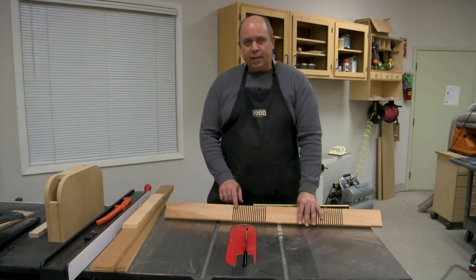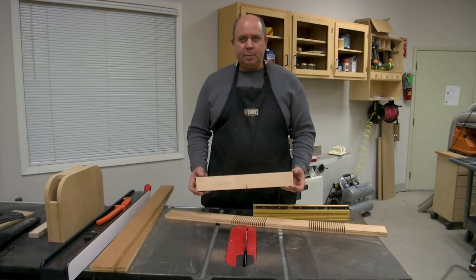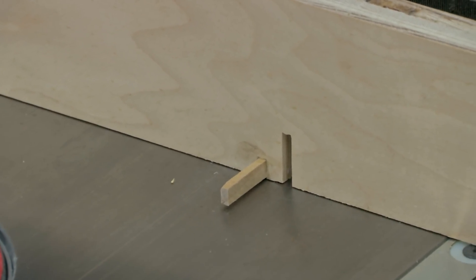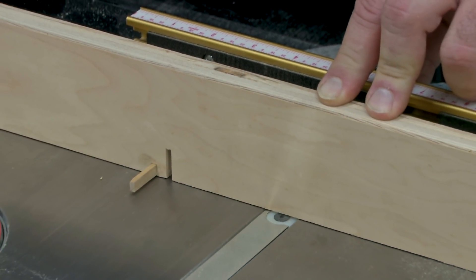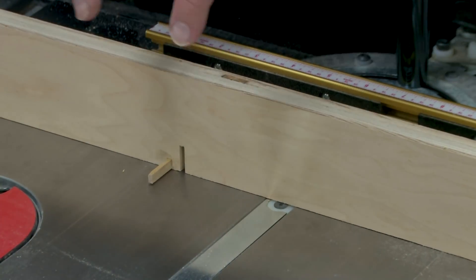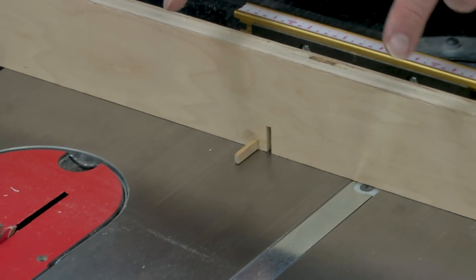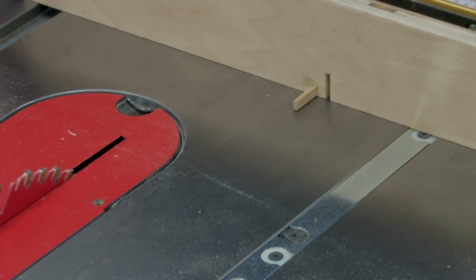To space the kerfs evenly, I use a simple little jig — similar to what you'd use for cutting box joints. It's an auxiliary fence that attaches to your miter gauge with a hardwood pin glued into a small kerf cut on the face of the jig. After you cut the first kerf, you move the workpiece over and set that kerf over the pin, then repeat with each successive kerf so they're all spaced identically.